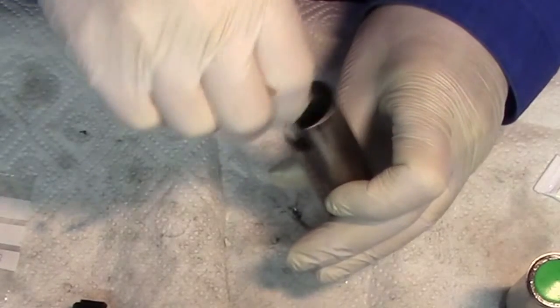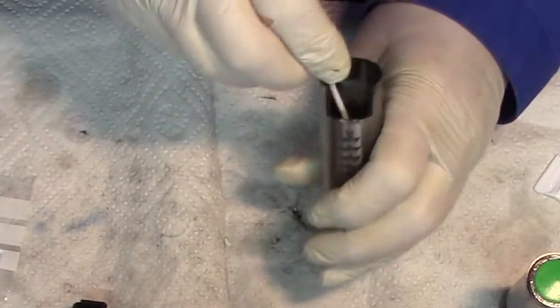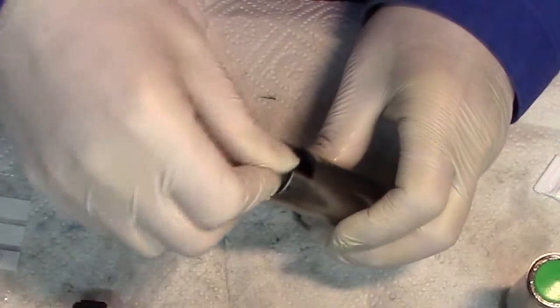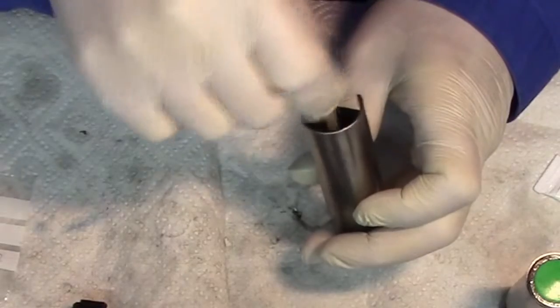I use plenty of grease to lubricate the cylinder walls properly. That has the disadvantage that for the first hundred shots, grease will come into the barrel. But it is necessary to cover the cylinder and piston carefully with grease.